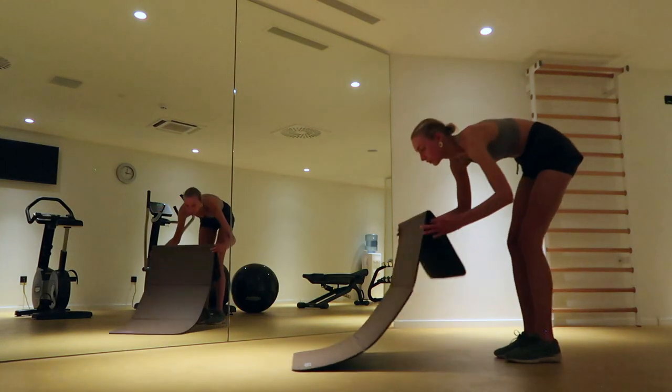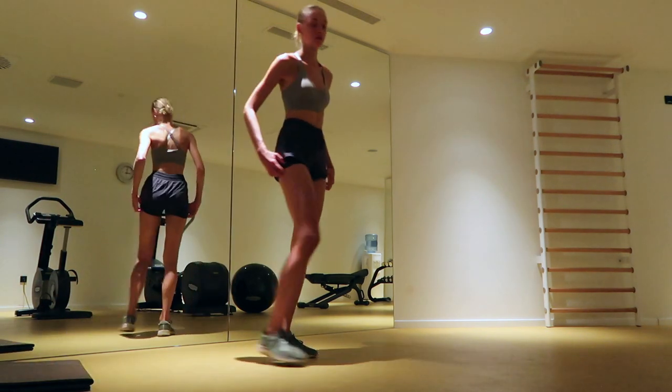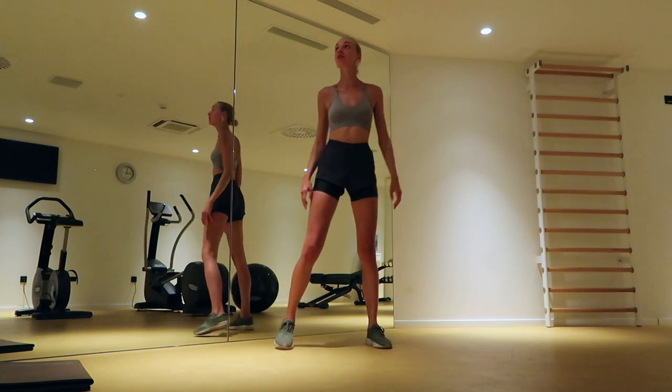Great job, now it's time for the last series. You do not need your mat anymore, this is a standing series. Bring your feet wide apart, point your toes diagonal, go to your knees and stand up straight again.